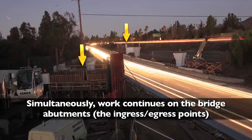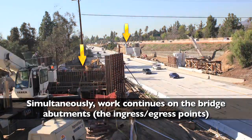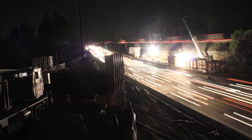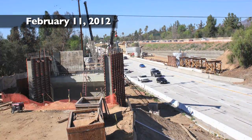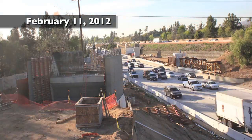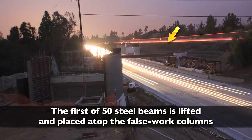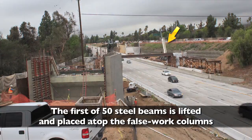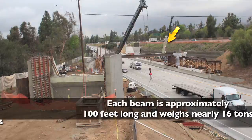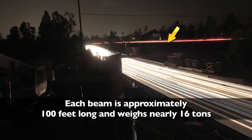Simultaneously, work continues on the bridge abutments, the ingress-egress points. The first of 50 steel beams is lifted and placed atop the false work columns. Each beam is approximately 100 feet long and weighs nearly 16 tons.